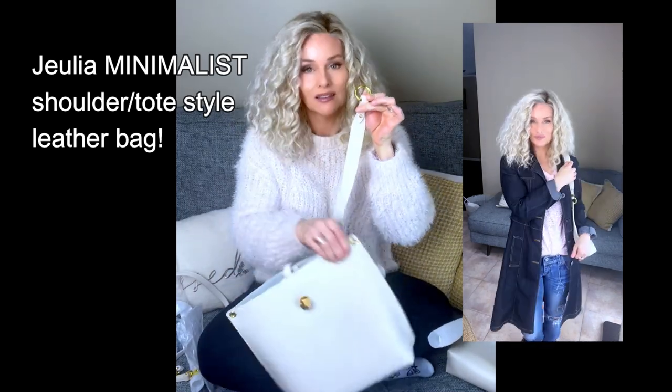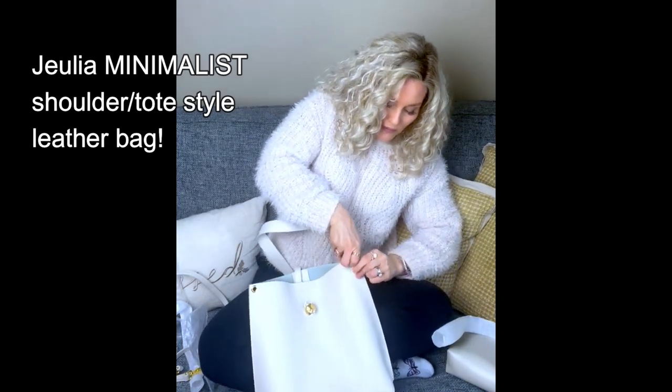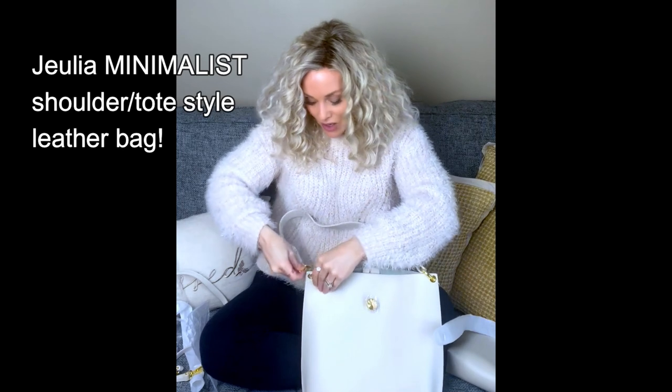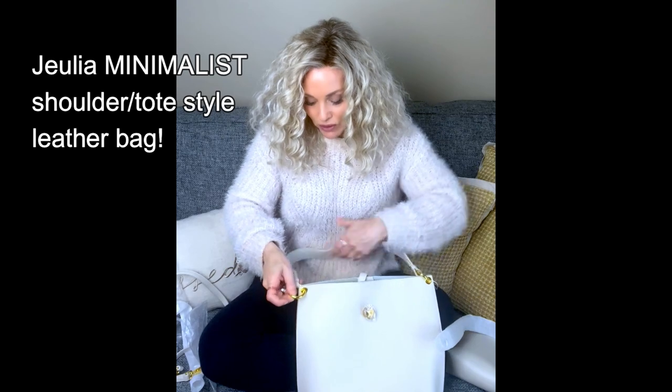We're going to attach this grommet to the circle here. All you have to do is depress that to allow it to go through the hole, and then it just snaps back into place — it's not going anywhere. Same thing on this side: depress that grommet to open it and then insert it into that holder.